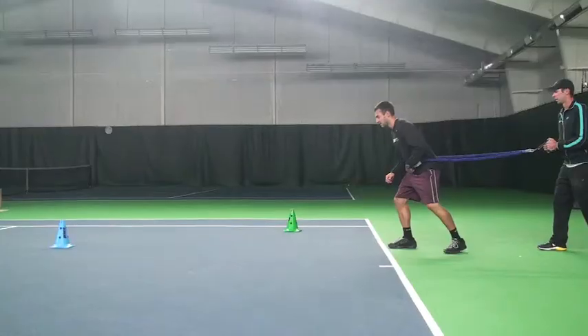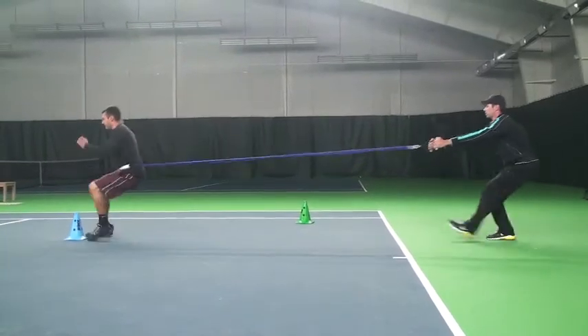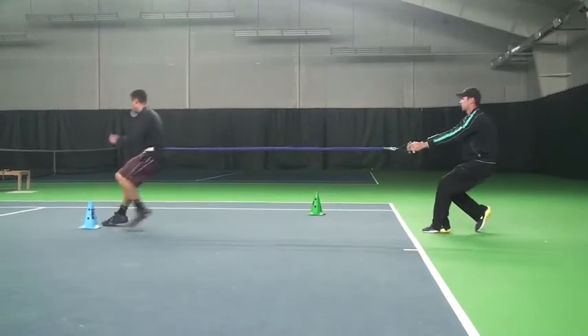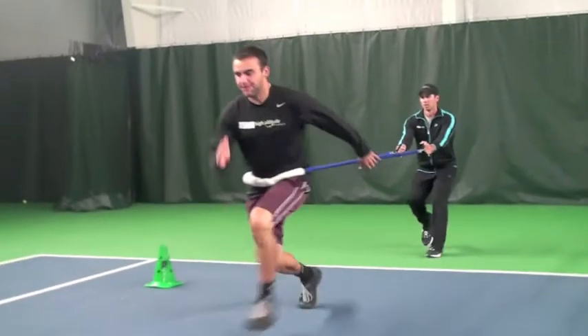In this first drill, we're just working Brent's straight-ahead, all-out acceleration. What he's going to do is sprint out as hard as he can. Knees got to be up high. I'd like to see him swinging his arms a little bit more to get a little more power, but it's okay for right now. He's going to backpedal back — we're not too concerned about how quickly he goes back, more about the all-out explosiveness going straight ahead.